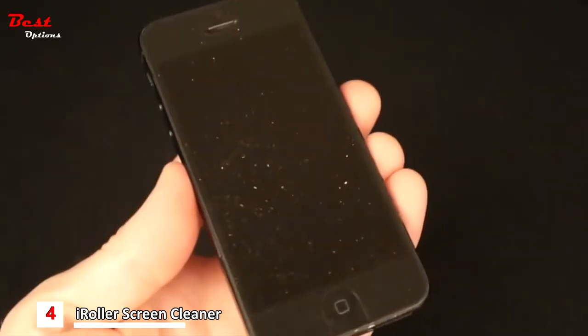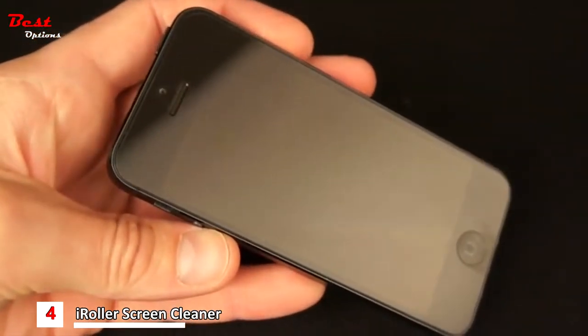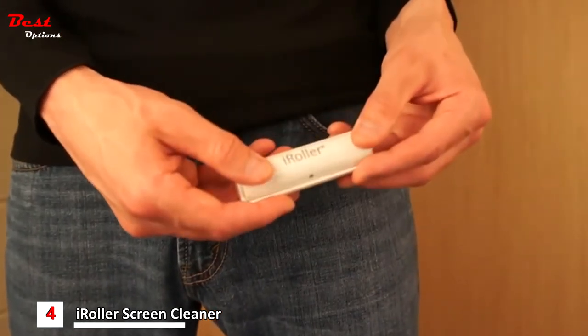For smartphones and smaller devices, one roll is all it takes. Then simply close the outer shell and iRoller is ready to travel.